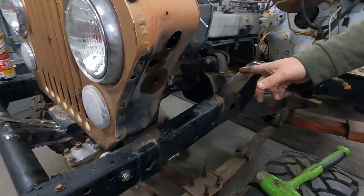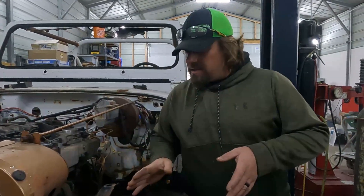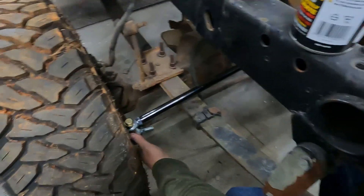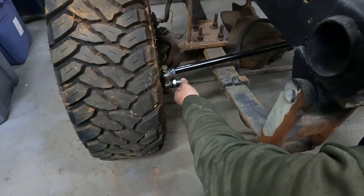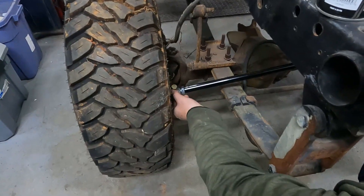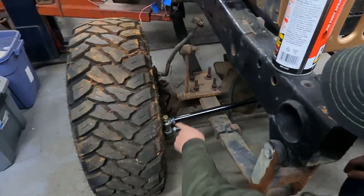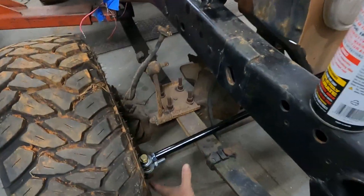I went ahead and cut the panhard bar radius rod bracket off the frame so it's clearing now. I've got the steering box where I think it's going to work. This is all mocked up right now — we can't just put a long bolt through everything, it's just going to twist. The tie rod will actually be over here where the original tie rod hole is, and I'll put a spacer there with a bracket to make the tie rod double shear and support the top bracket for our drag link, which goes over to our pitman arm.